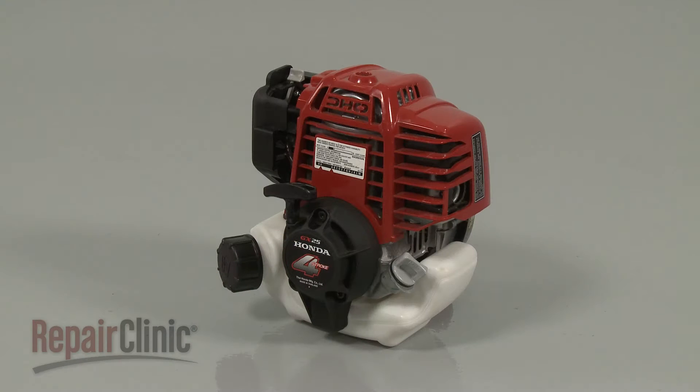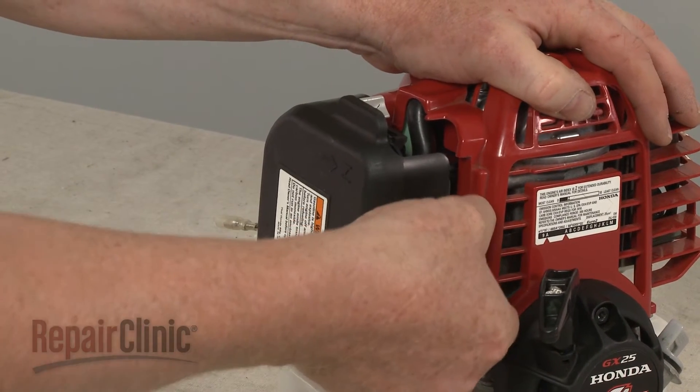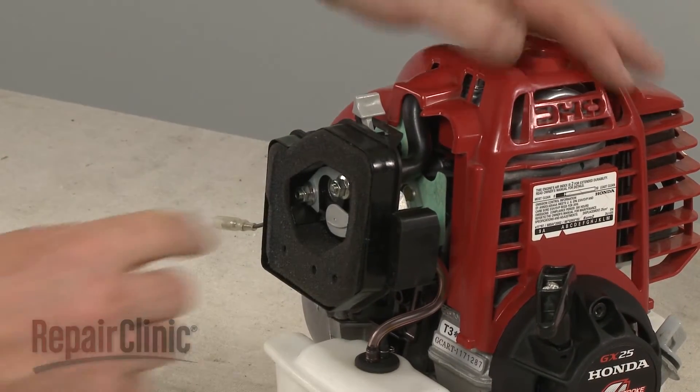Before you replace the pump diaphragm in your engine's carburetor, first make sure the engine has cooled. Now depress the tabs to release the air filter cover and pull out the filter element.